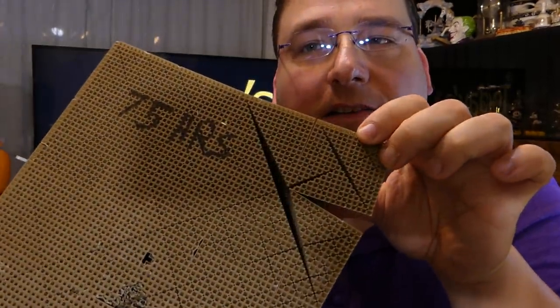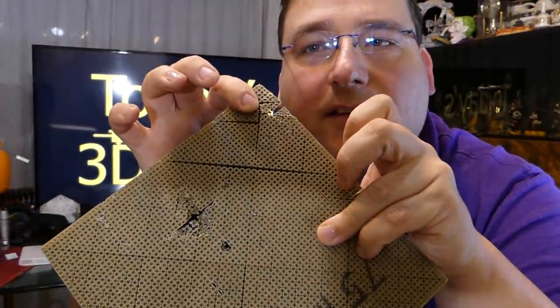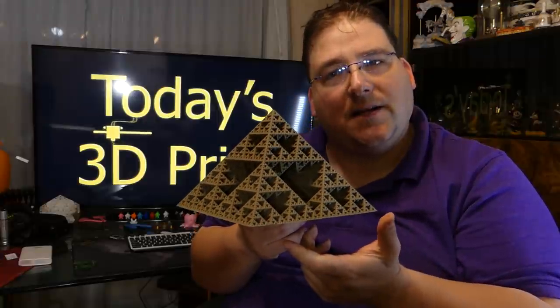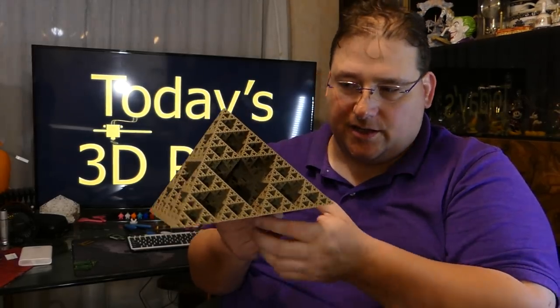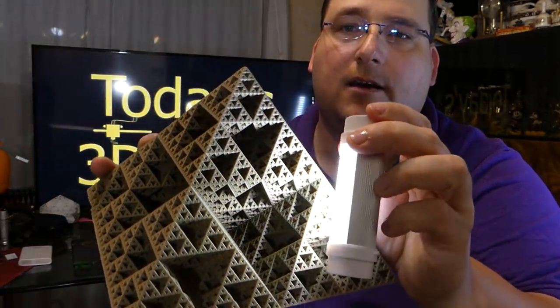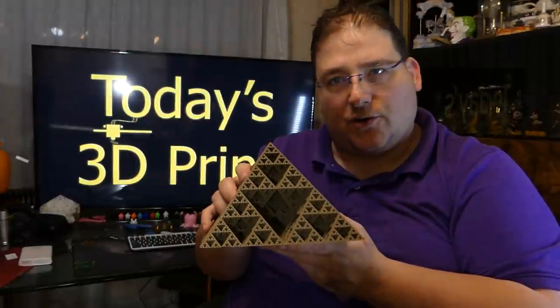Check this out — you can actually see it's all separate. Because this is a single extrusion, there is no retraction at all anywhere in this print, and there is no crossing open space anywhere in this print. It's a true vase mode. The guy who came up with that mathematical formula for this is a genius. All inside, outside, every aspect of this model is a pyramid. It's all made of these little itty bitty pyramids throughout the whole entire model, and they just keep scaling up and scaling back down.